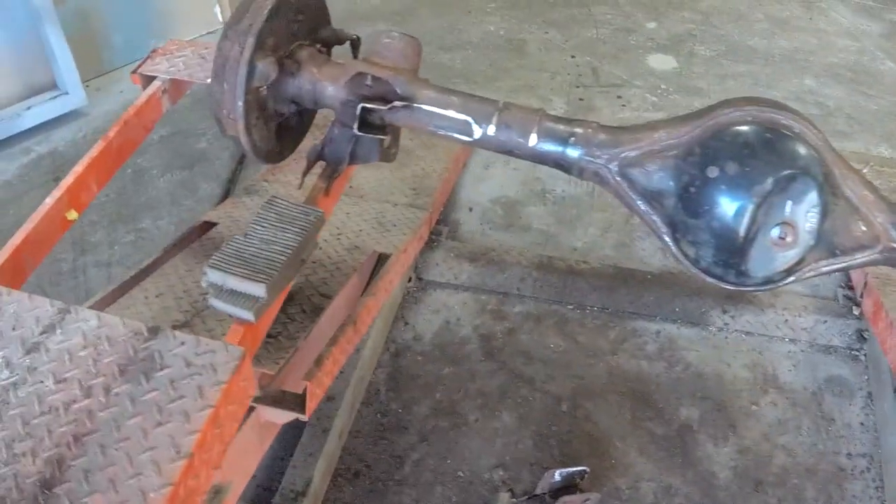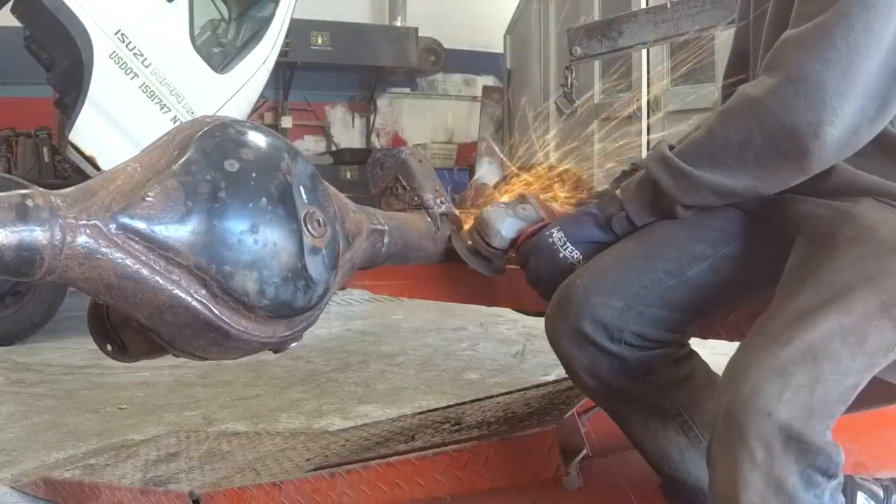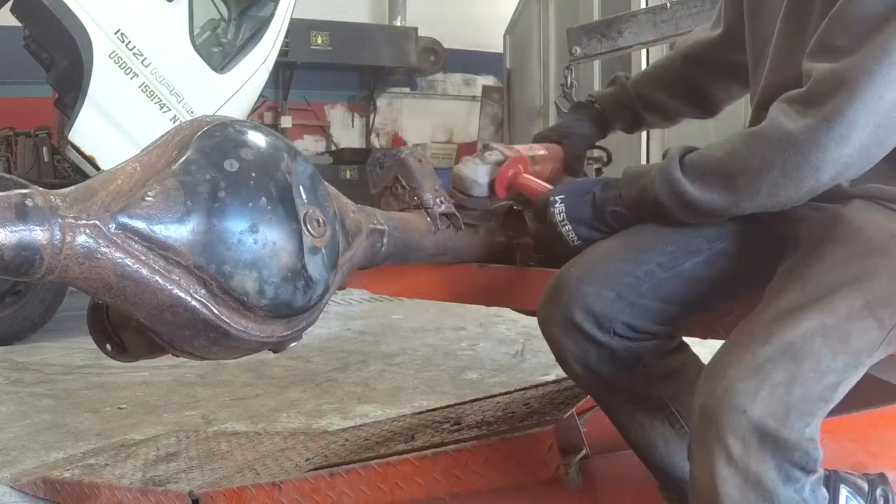We're going to have to use the TIG welder for the axles. Going to get a big clean on everything first.